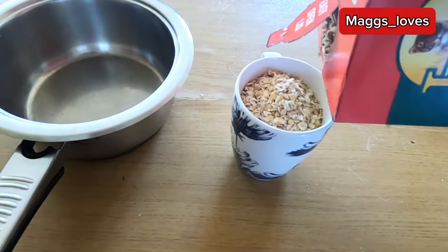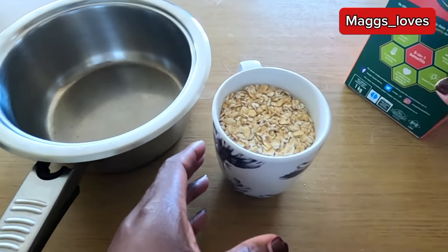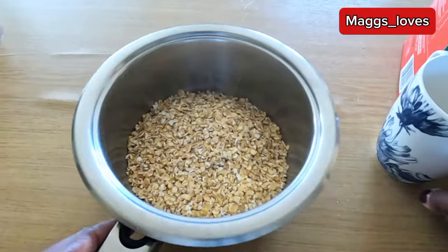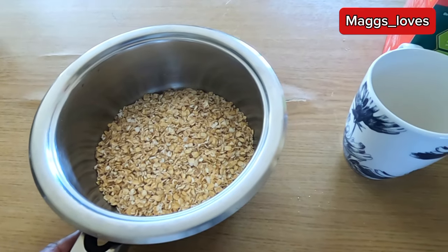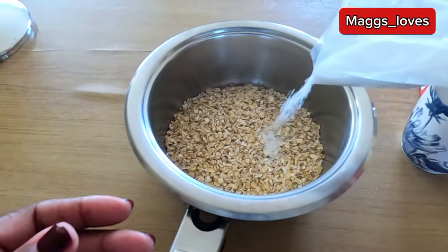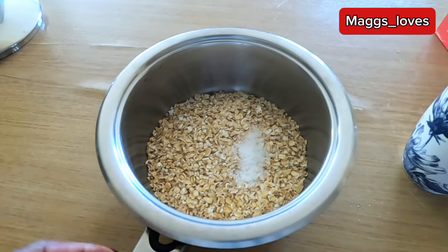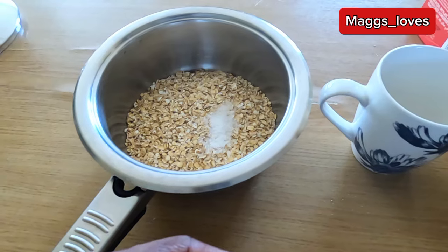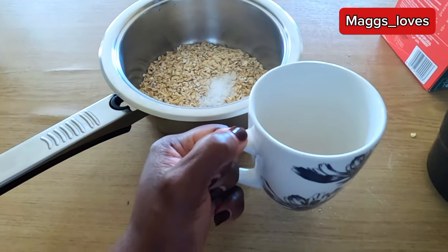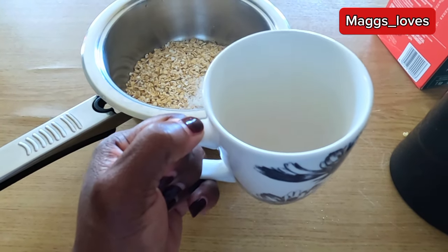Sorry for the shakes because my camera is on my chest, so if you see any awkward movement that's why. I've measured one cup and I'm going to pour it into my saucepan. Then I'm going to add about half a teaspoon of salt. Then I'm going to add some hot water — using the same small mug, I'm going to measure two cups of hot water.